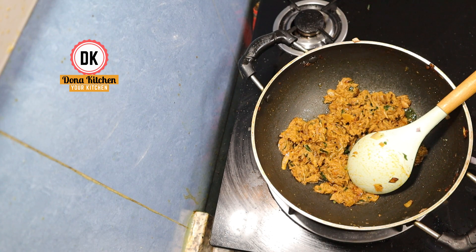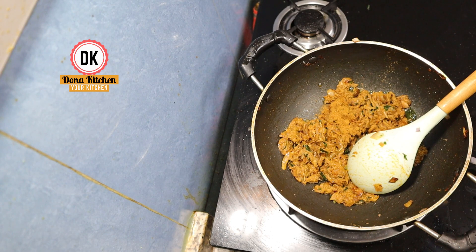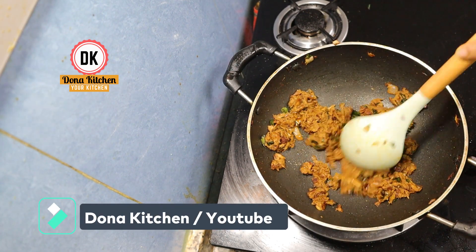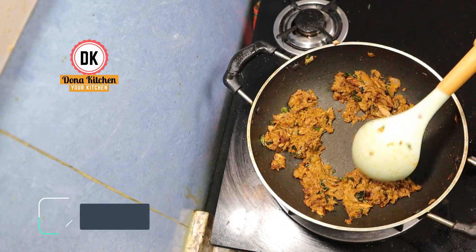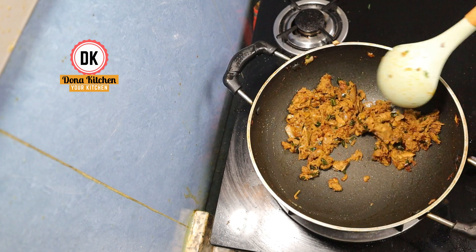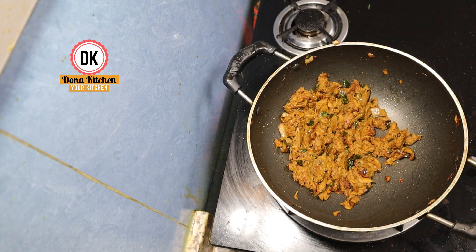Kashmiri. Chicken masala. In the same way, we will cook in a bit. I will cook and get it so happy. And the third day, it is better to fry.